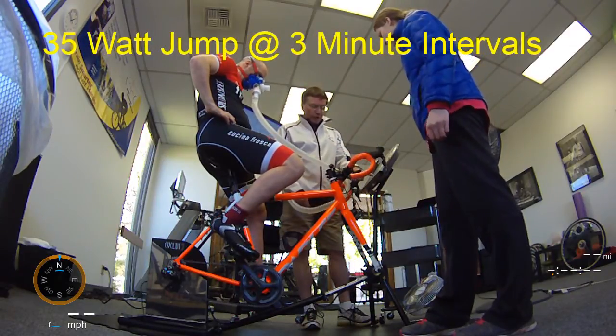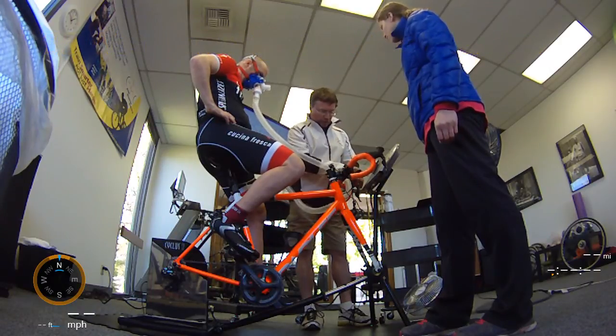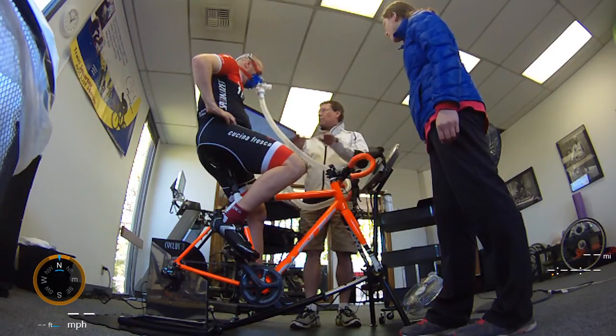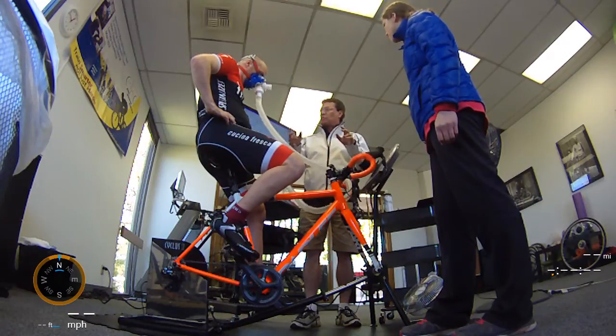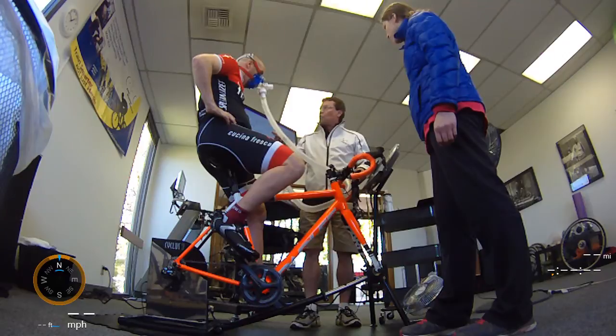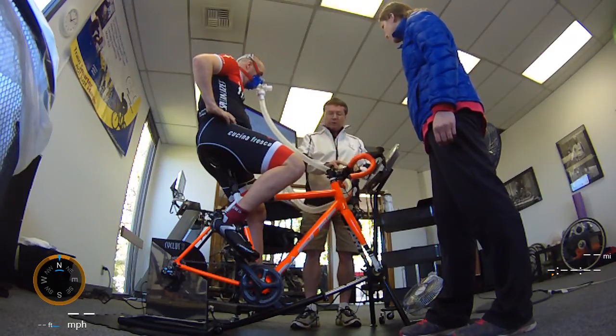Also, the watts — it's set at 125, and then it's incrementally going to move up as we go along. You can see here: 160, 195, and so on. So it will control the resistance, and we can remove extraneous variables by making sure the cyclist maintains the wattage they're working against. If you stay in that cadence window, we're even all the way through.